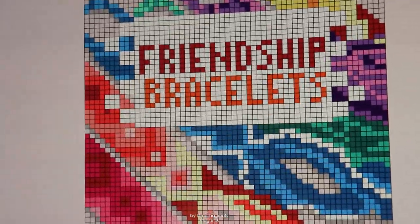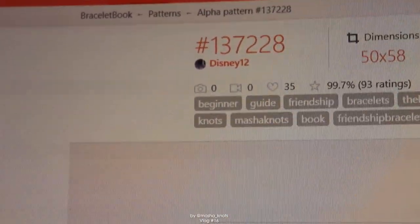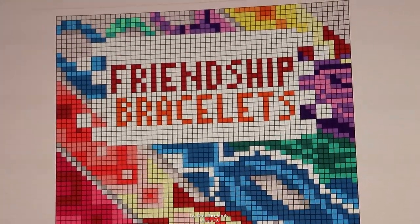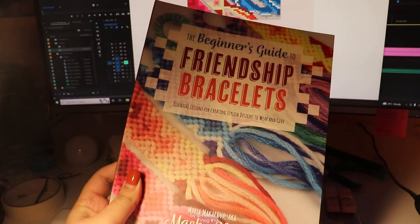Someone made an alpha pattern of my book cover. This is the pattern number in case you want to make it, and if that someone is you, thank you so much. This is genuinely one of the coolest things I have ever experienced. I appreciate it immensely that you took the time and effort to create this — it is genuinely surreal to me and it very much does resemble the real thing.